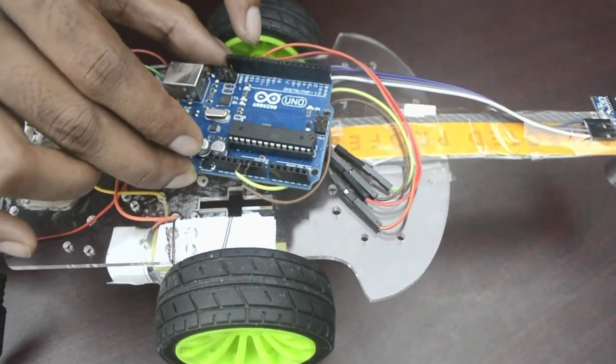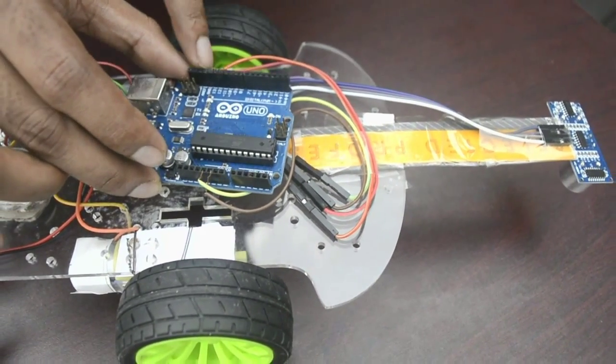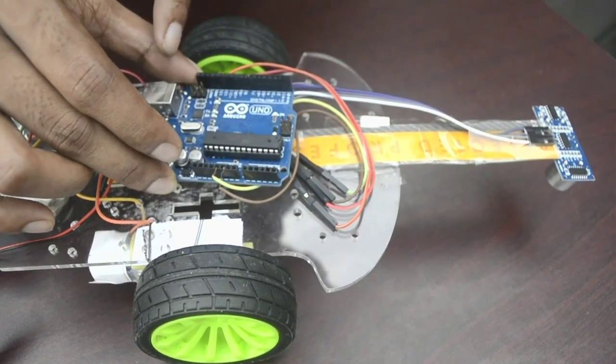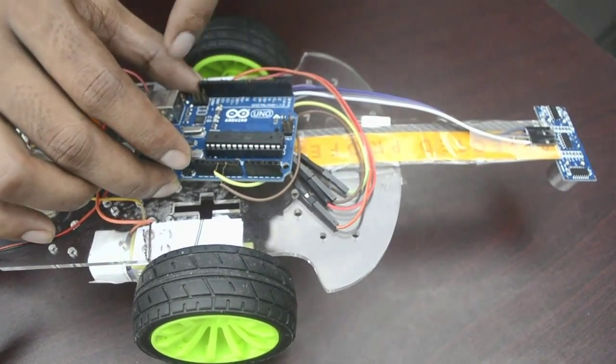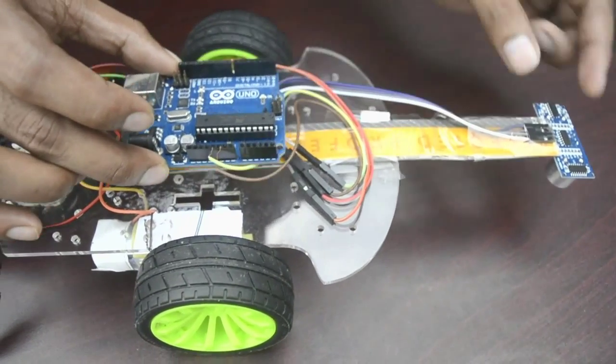And pin 12 of Arduino is connected to the trigger pin. We declared this pin as output, as we send some sort of voltage signal to our sensor. That's it for the sensor connection.